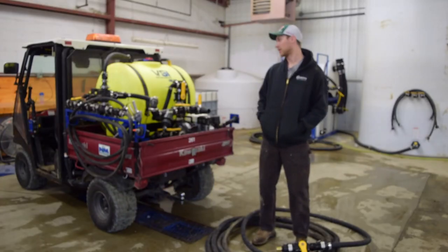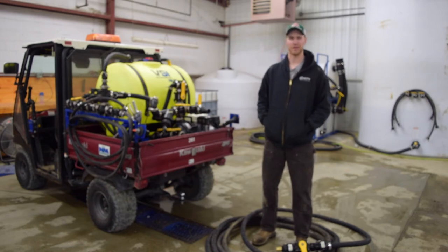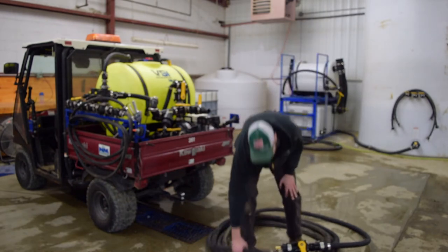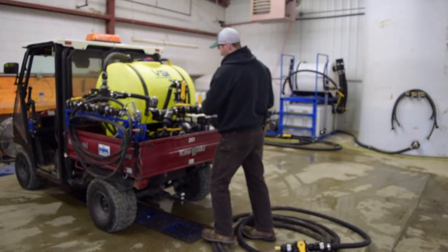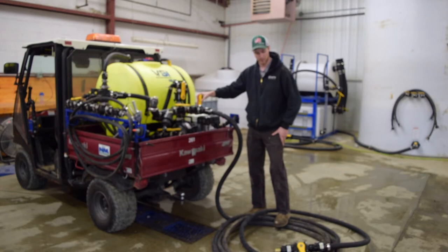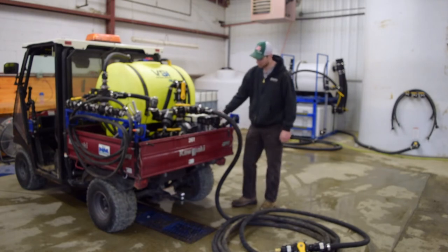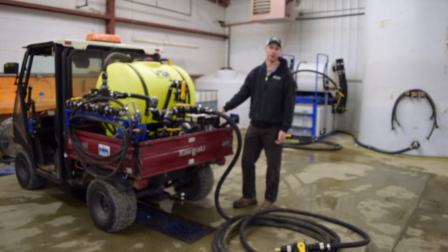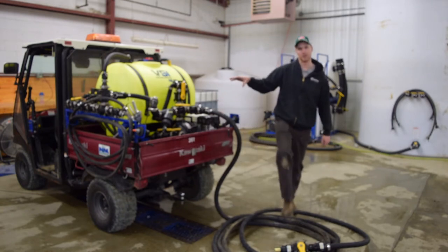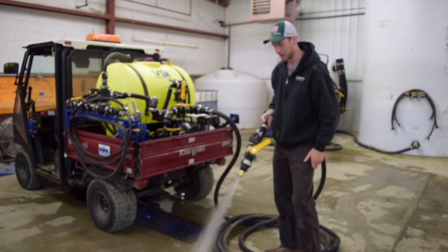This unit also operates like our regular 110 JH models and functions as a hydro seeder, tree waterer, or pressure washer — basically whatever you need it to be if it pumps water. All the hoses are cam locked, you just hook it right on, your agitation valve is in the same location, and then you have your valve for the hand cannon. Working in the parks department, you might need to water in new trees or patch up spots where kids ripped up the grass — you can mix a load of hydro seed or just run water out to the end of your gun.